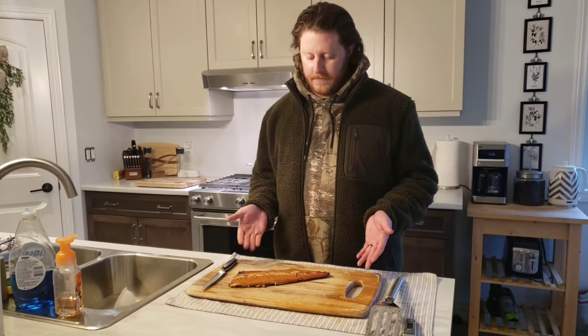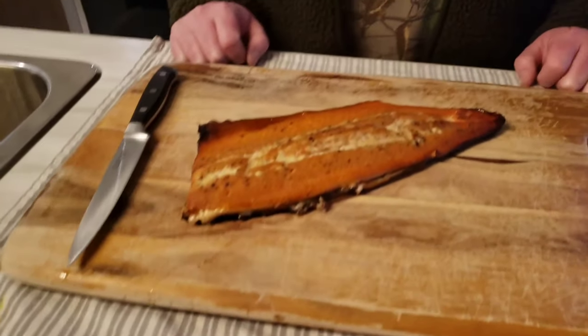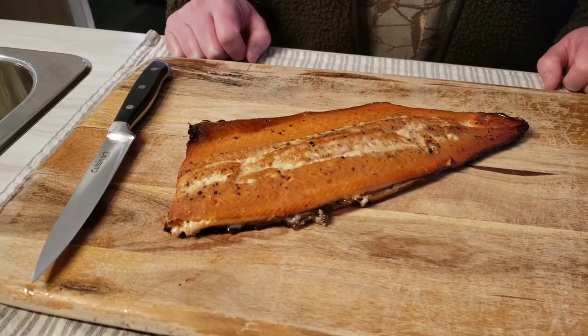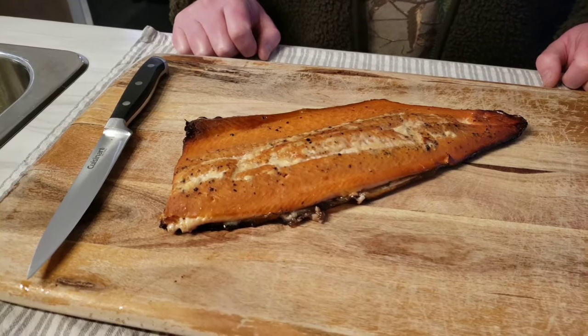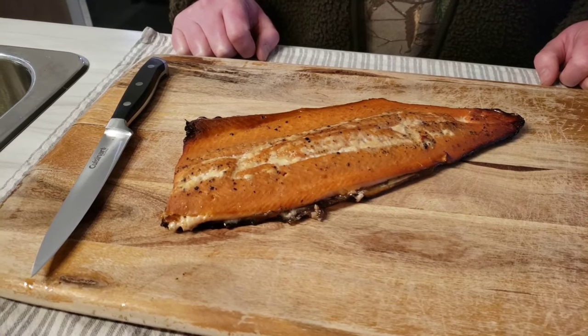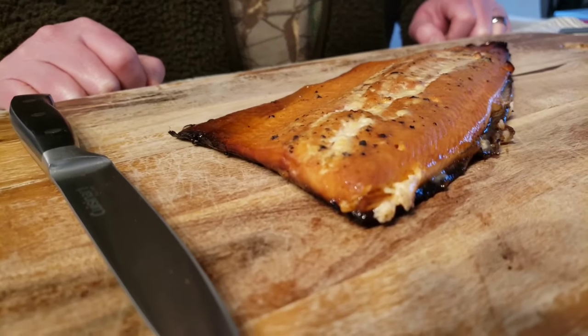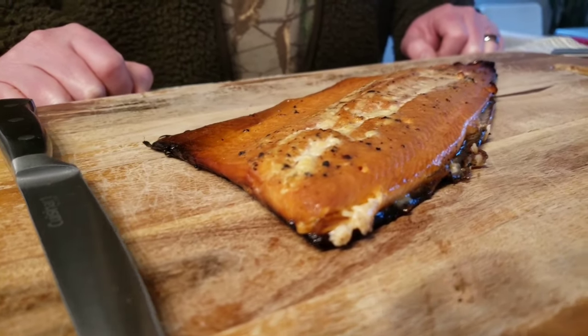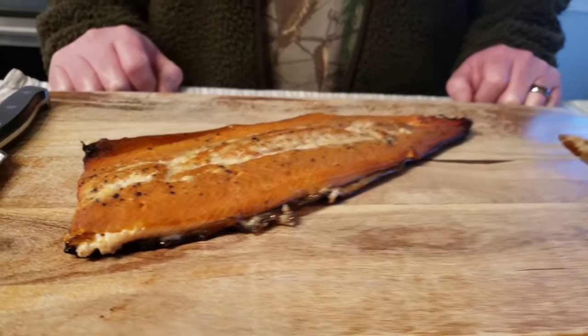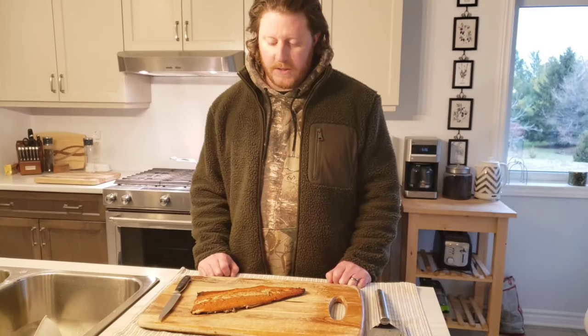The grand reveal — it looks delicious, it smells really good. It doesn't look like it dried out too much. Sometimes fish can get a little dry when you're smoking it low and slow. I'm going to guess that the spritz helped, and this one was a little bit fatty, maybe because it was store-bought. As that fat started cooking out, the juices helped keep it nice and moist.